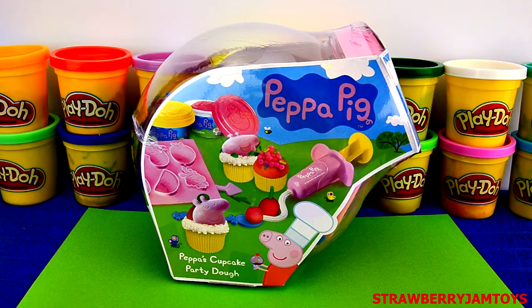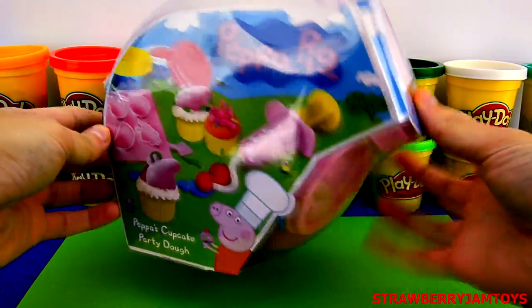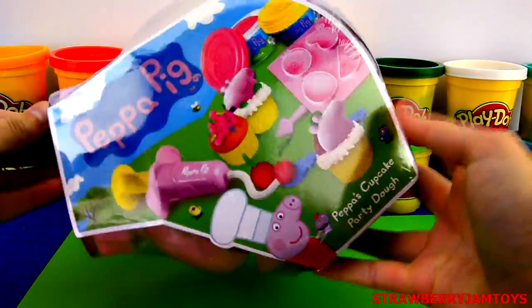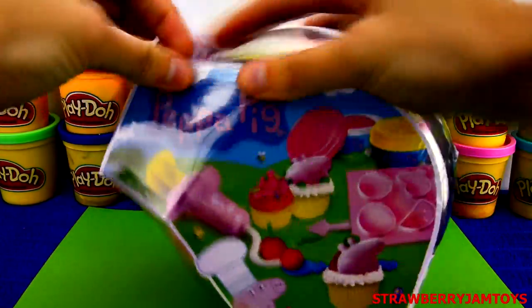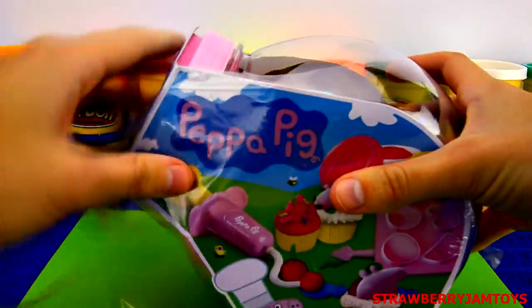Hi guys and girls! Welcome to Peppa's Play-Doh Cupcake Set. Let's have a look at what's inside. Click the thumbs up button below if you like cupcakes.